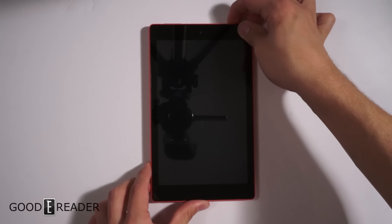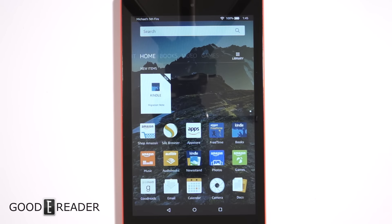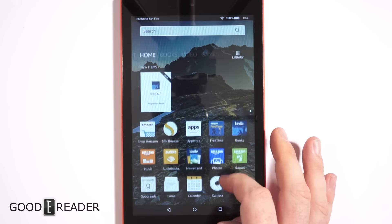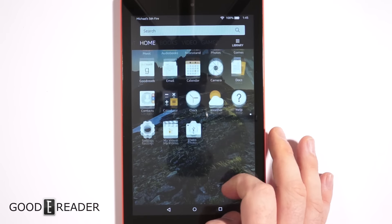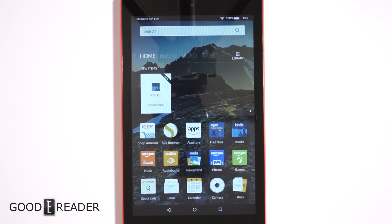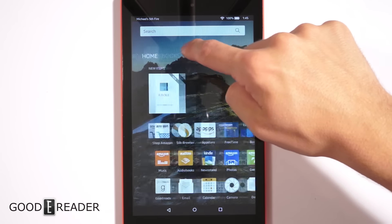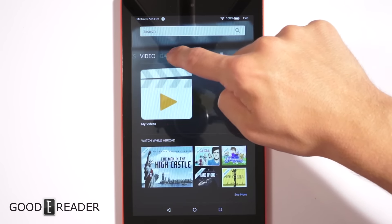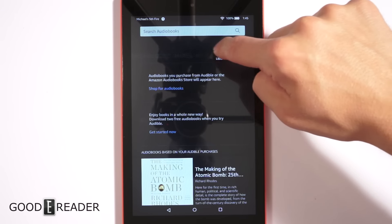Let's power this on for the first time and show you what it has to offer. If you've never had a Fire tablet before, they've changed the UI over the last few generations — they got rid of the carousel that used to be there. It's more of a standard Android experience with a navigation bar: books, video, games, apps, music, audiobooks.